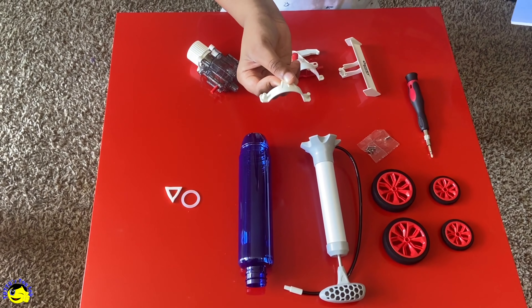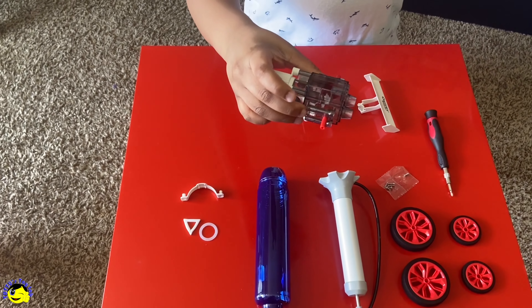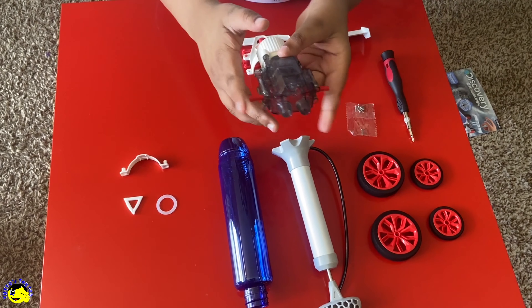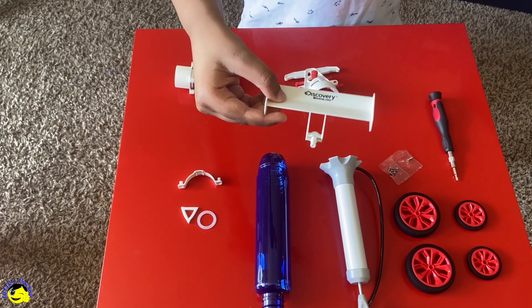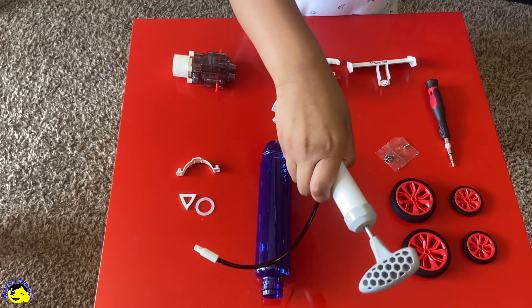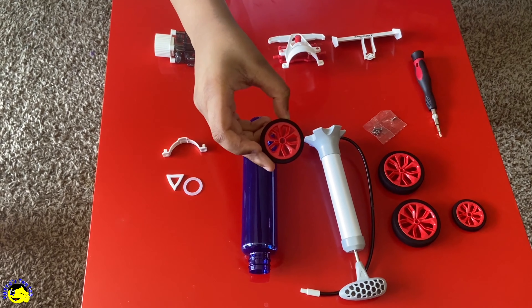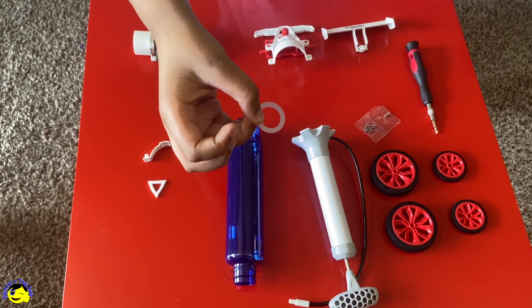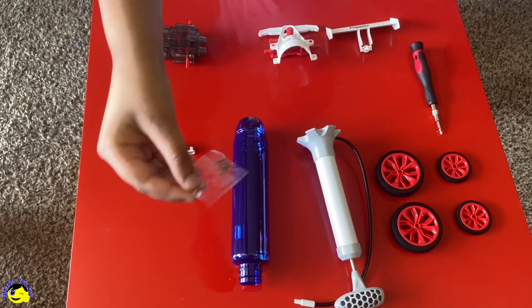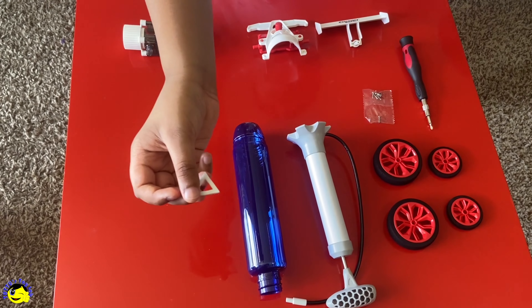This part right here is called the Bottle Hoop. I believe this is the engine component. These two spots here is where we put the back wheels. This is the spoiler. This is the hand pump. This is the front wheel hub. This is the rear wheel hub. This is the leak proof gasket. And these are the screws. This is the bottle. And this is the triangular indicator.